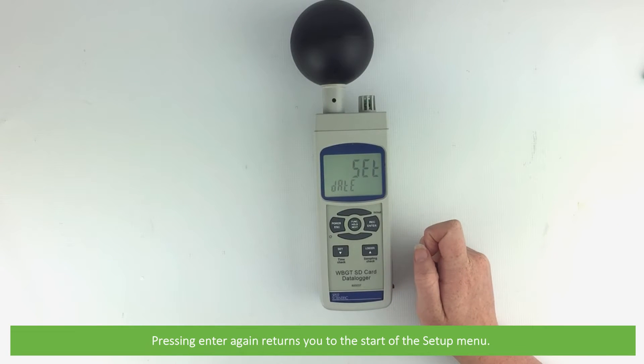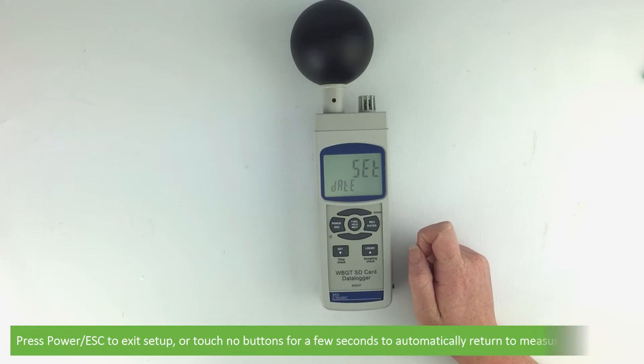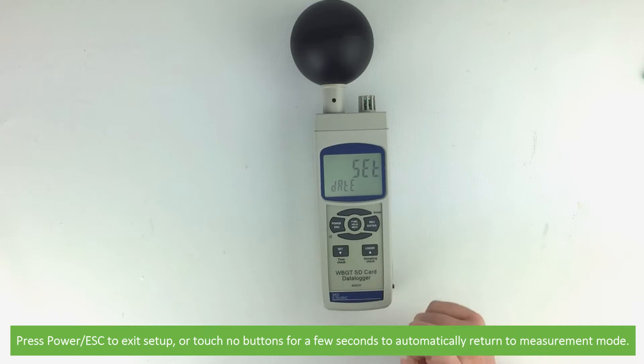Pressing enter again returns you to the start of the setup menu. Press power to exit setup, or touch no buttons for a few seconds to automatically return to measurement mode.